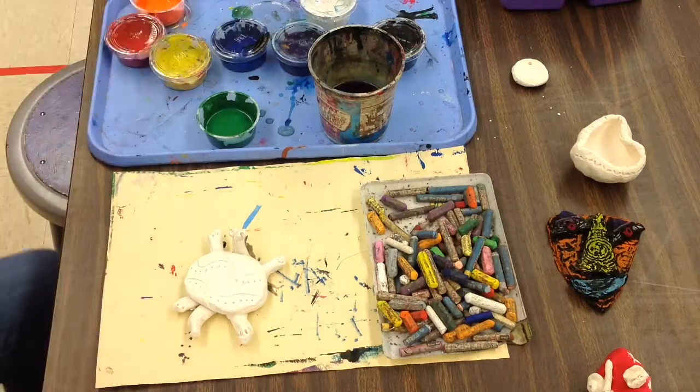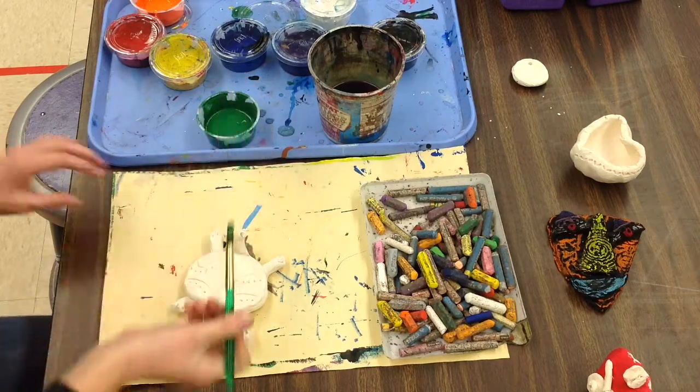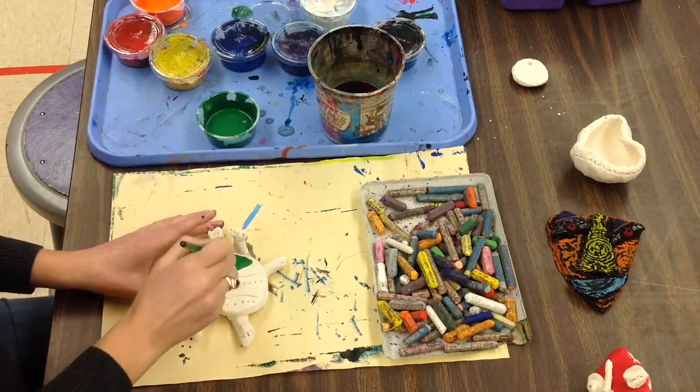Okay, first grade, you're finally going to be painting your turtles today. When I think about a turtle, they are green, so we're going to use paints to paint your turtle green.